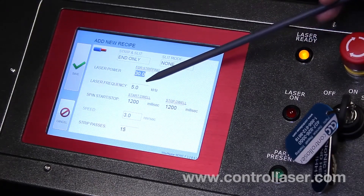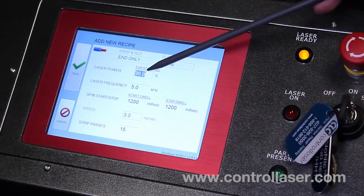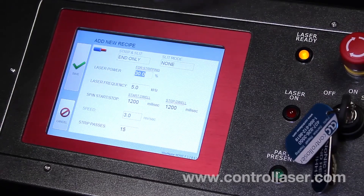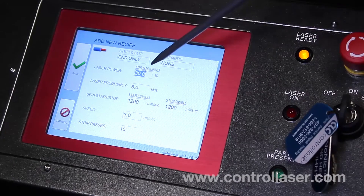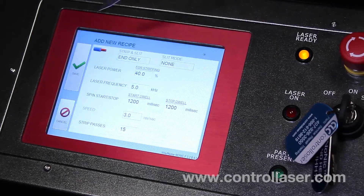Also, changing frequency helps with different types of material, so you can try that, but you'll have to play around with your different settings until you find one that works for the wire that you have. Once you've made all the changes you've wanted — let's say we'll change power from 30 to 40 — and then we'll click save.